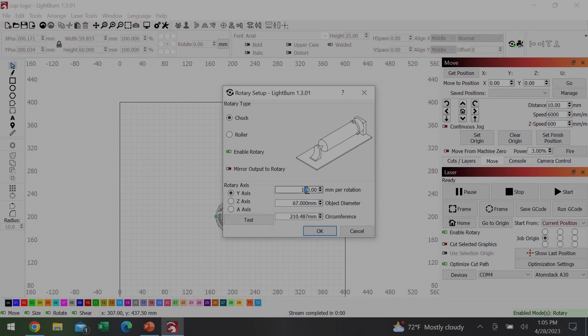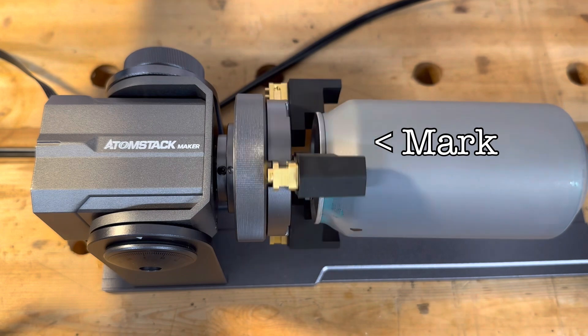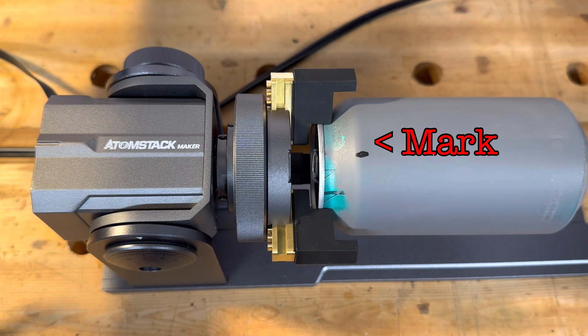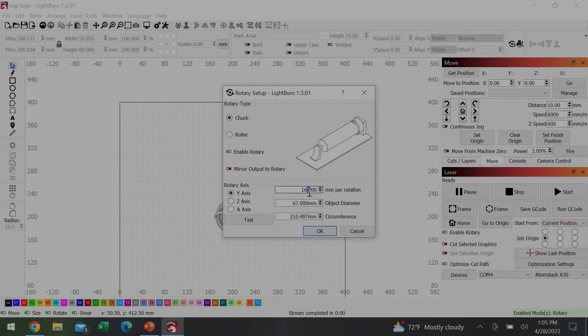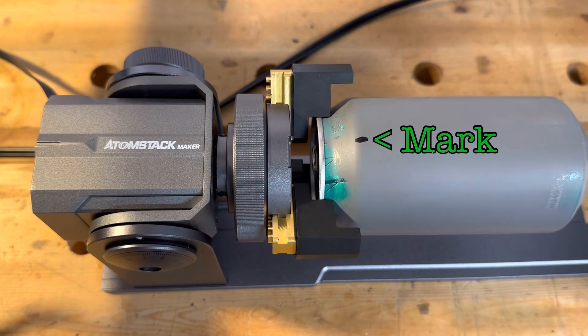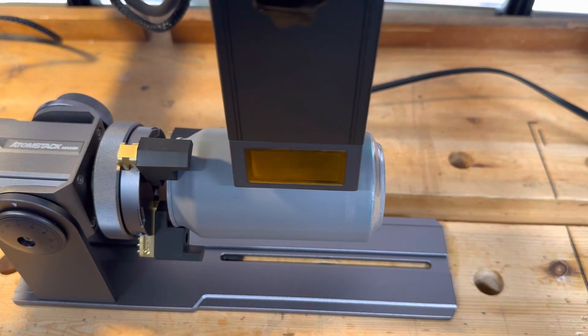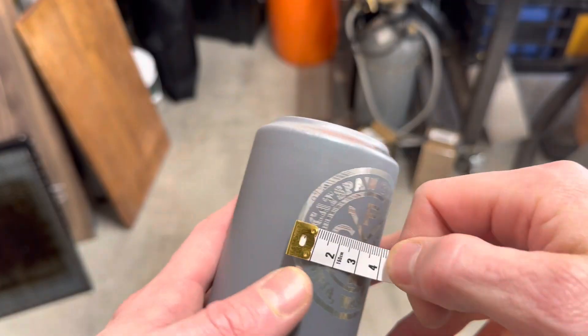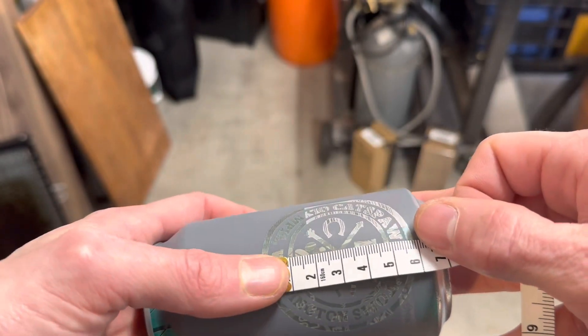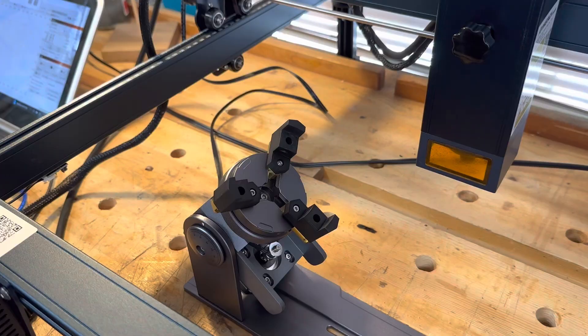It wasn't much, but it was enough to throw off the size of my graphic. I decreased the millimeters of rotation from 170 to 165 and tried again — this time it was a lot closer, but still going a little too far. I knocked it down to 160mm per rotation and this time it looks like I found the sweet spot. I did another beer can test to verify, and after adjusting that setting I had a perfect 60mm by 60mm engraving that matched what was on the screen.